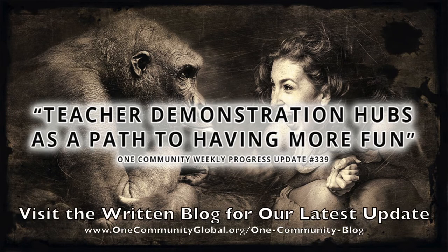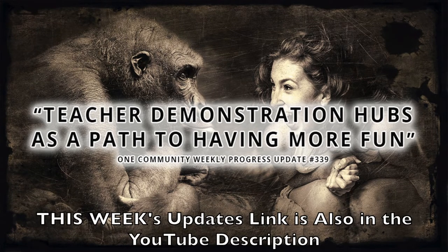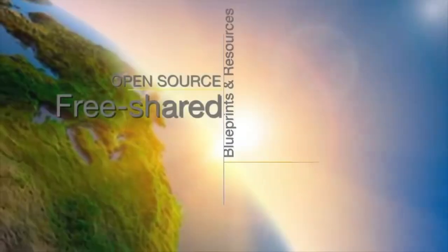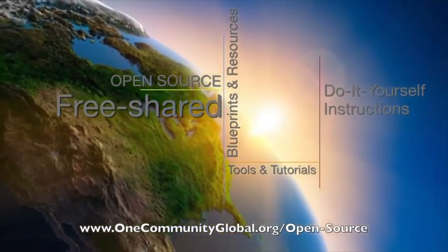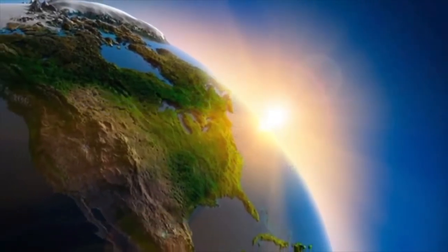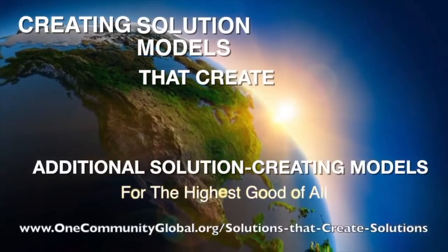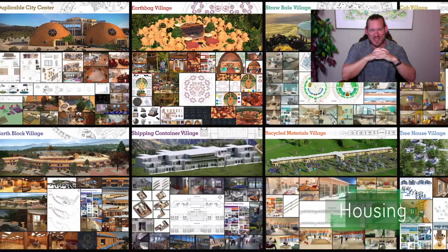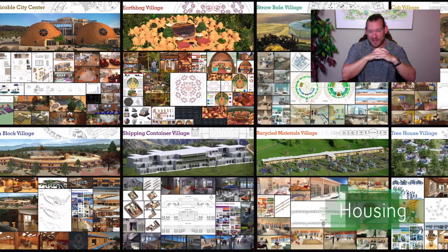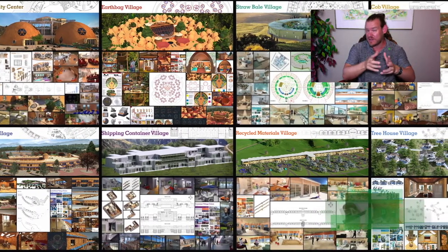Teacher Demonstration Hubs as a path to having more fun. One Community Weekly Progress Update number 339. One Community is a 501c3 nonprofit organization. We are creating open source and free shared blueprints and resources, tools and tutorials, and do-it-yourself instructions for highest good living. My name is Jay Sable. I'm the Executive Director of the One Community 501c3 nonprofit organization. This is Weekly Progress Update number 339, September 22, 2019 edition.